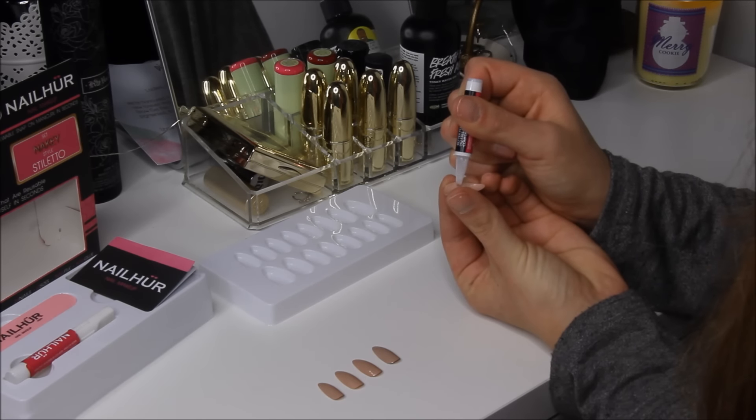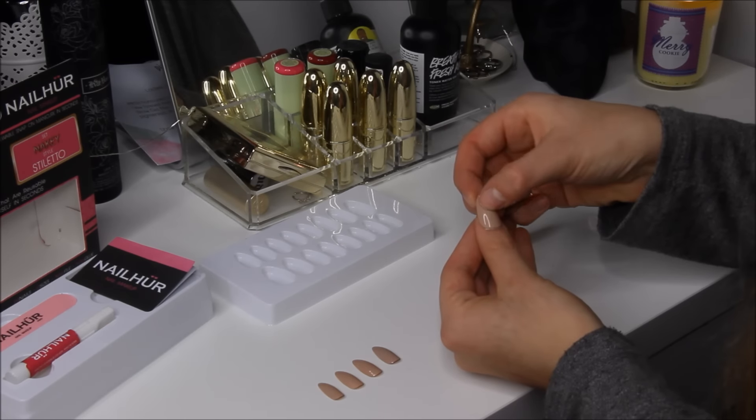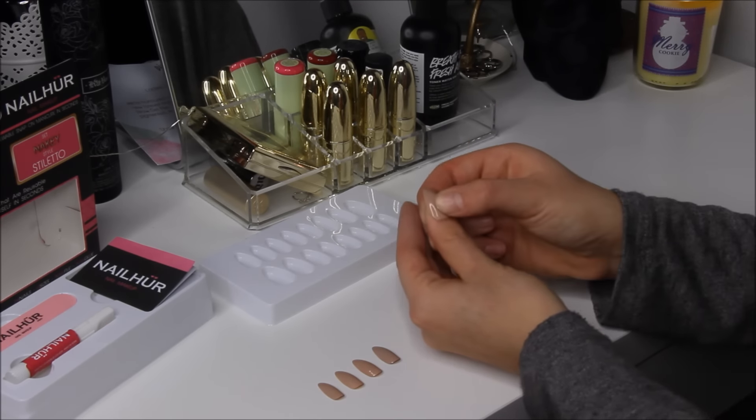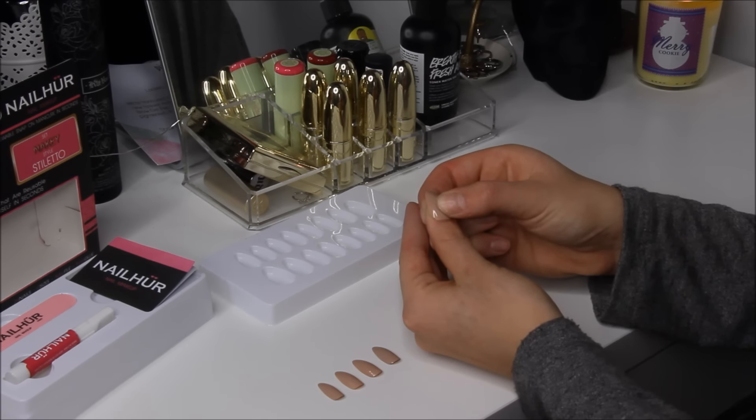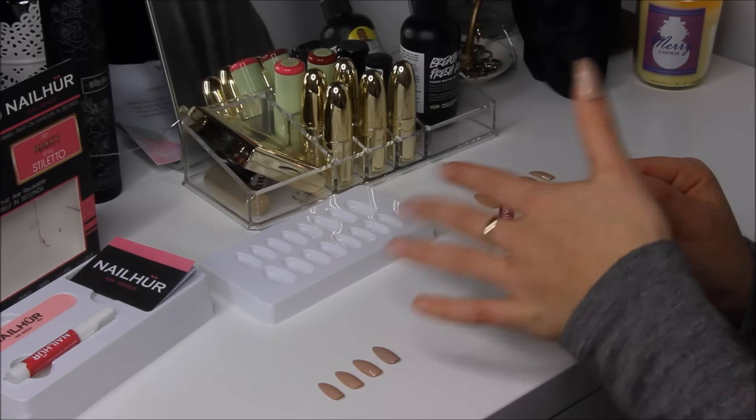You're going to put smaller than a pea-size amount of glue onto the back of the nail, just place it in the middle there, and then put it on your nail just before the cuticle and hold down for 10 to 15 seconds — just like that. Then just continue doing the same thing for the rest of the nails.